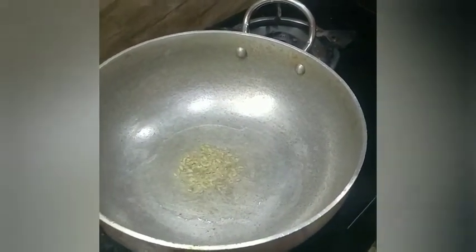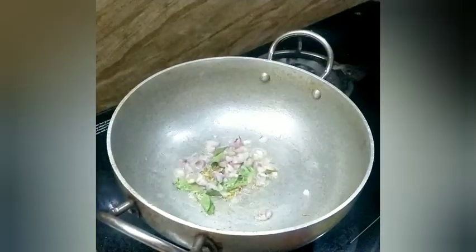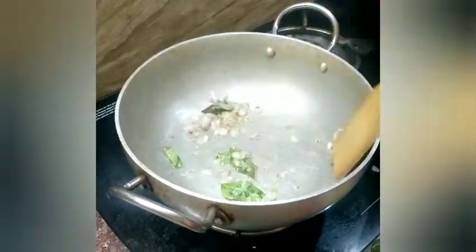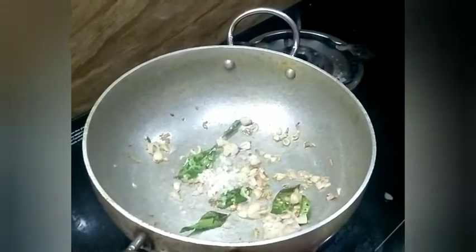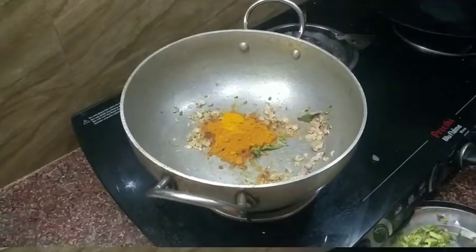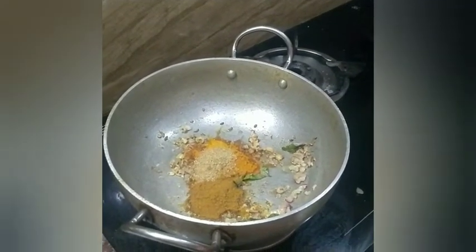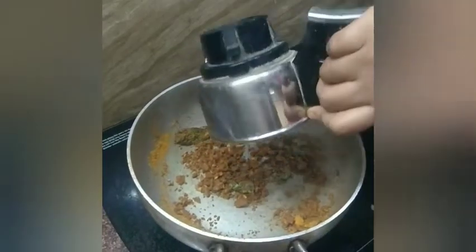Add some salt and mix it. Add some salt, chili powder, and garam masala. Add some salt and add some oil in the paste.